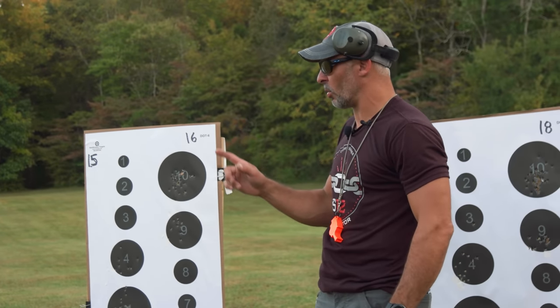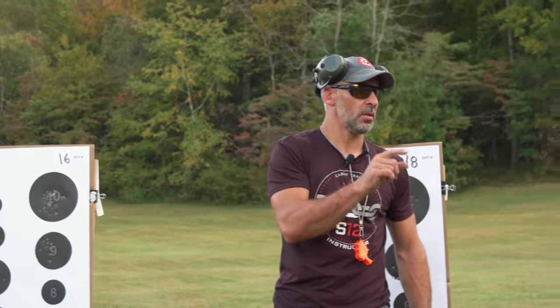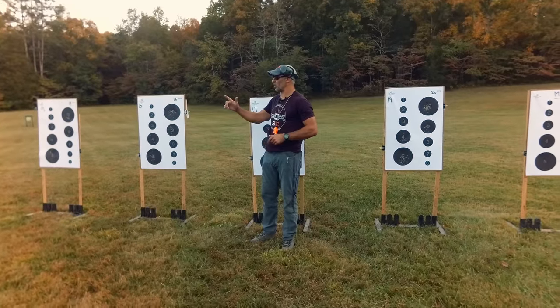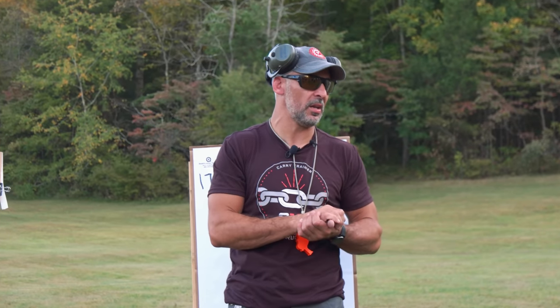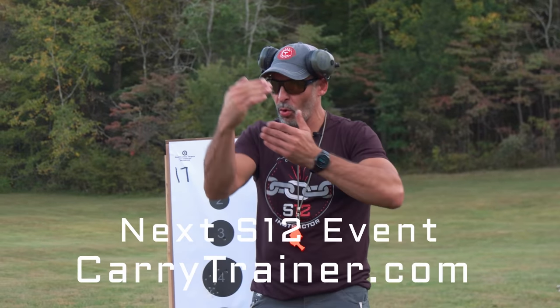We'll do a 'Now Drill.' We're going to give you a stimulus — it'll be Z's whistle. What you guys will do is press the gun out. I'll demo: on Z's whistle, I'm going to press the gun out, have a sight picture, and the whole drill until he tells me to put my gun away. I'm going to be on the sights, on the trigger, at the wall.